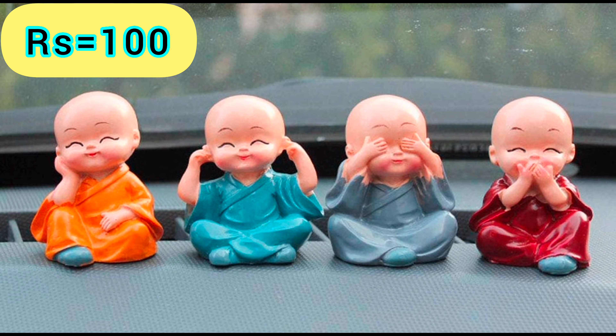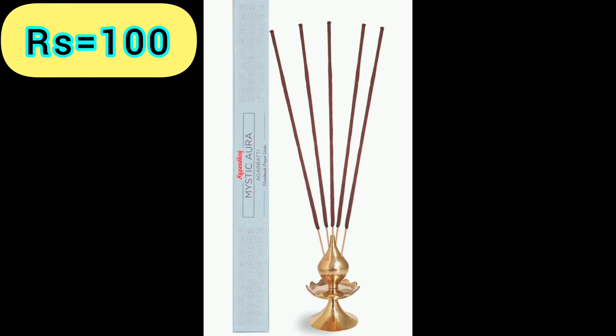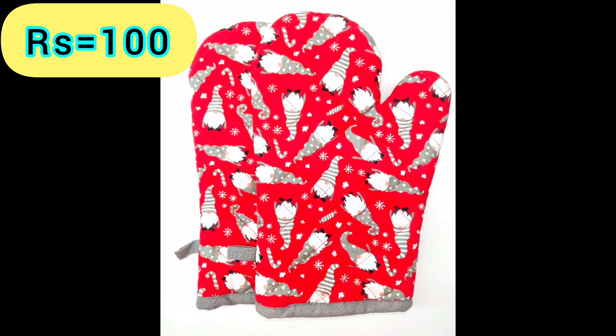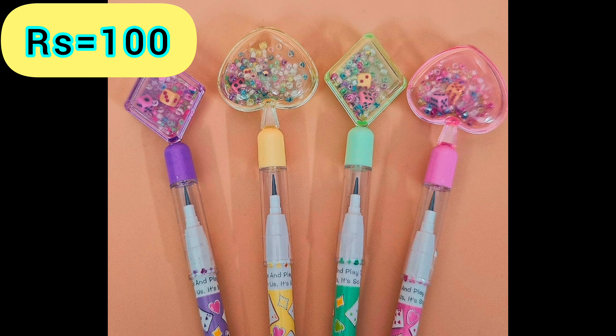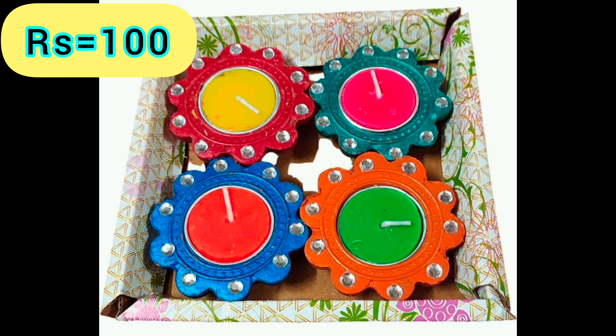Uddha Idol — Product Link is given in the 29th Link. Agarbatti — Product Link is given in the 30th Link. Kitchen Gloves — Product Link is given in the 31st Link. Wooden Hand Masher — Product Link is given in the 32nd Link. Cute Pencil — Product Link is given in the 33rd Link.